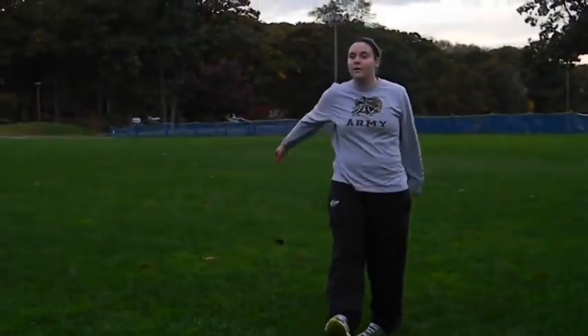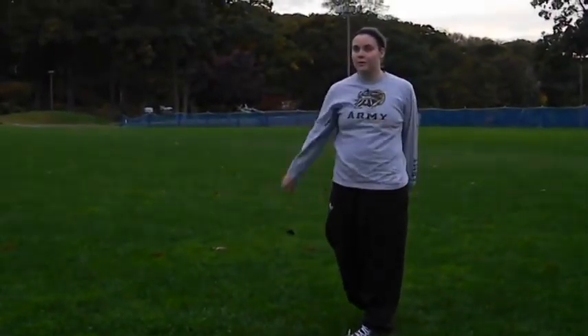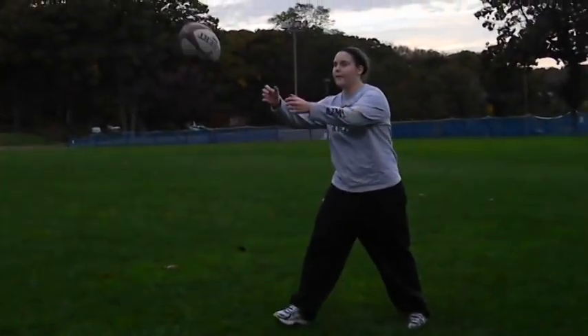Now, here's Kayla again. Now we're going to compare Jen to Kayla. Notice Jen's improvement.